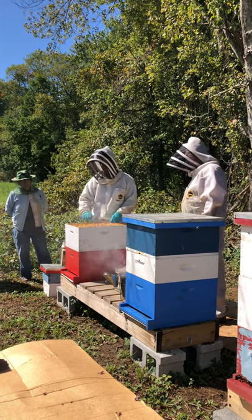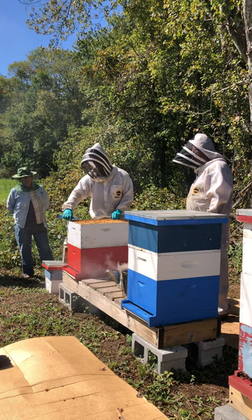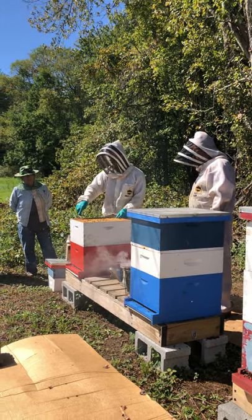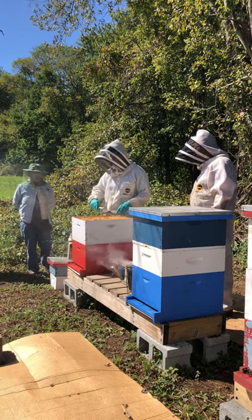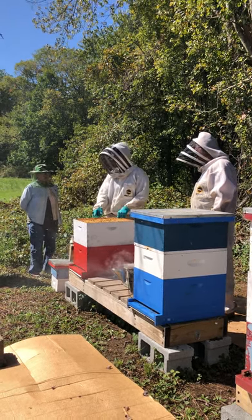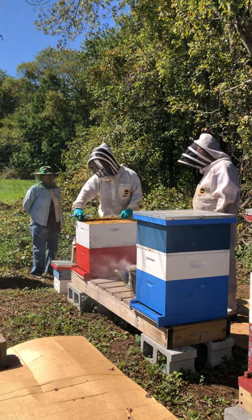You take the outermost frame and push it right to the wall of the hive. Then use your hive tool to push the others to the other side, giving you space. If you pull the outer frame first, the bees often attach it to the hive wall and it will just rip and tear when you go to pull it out.